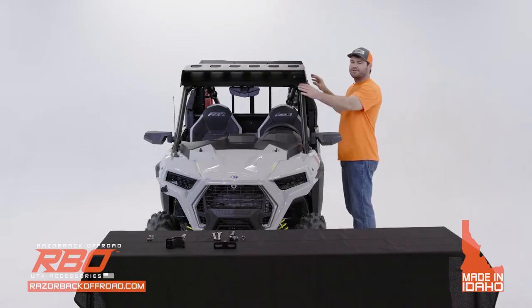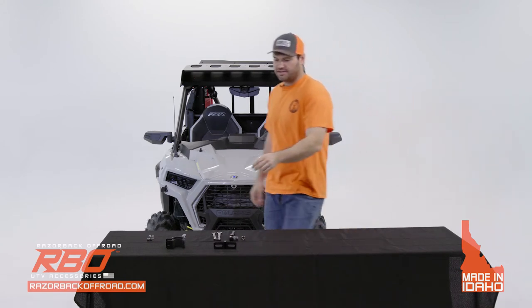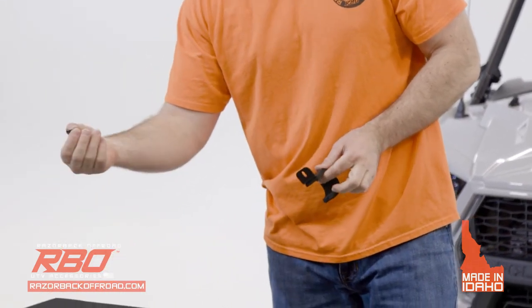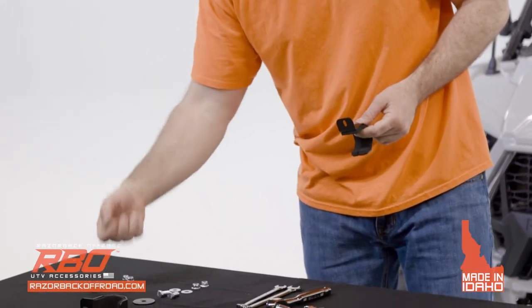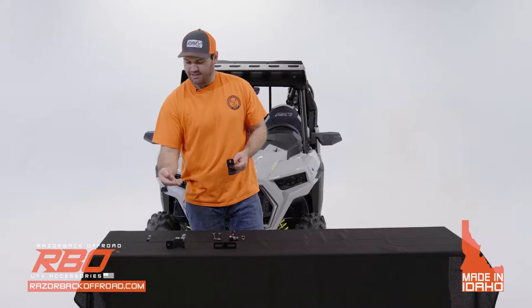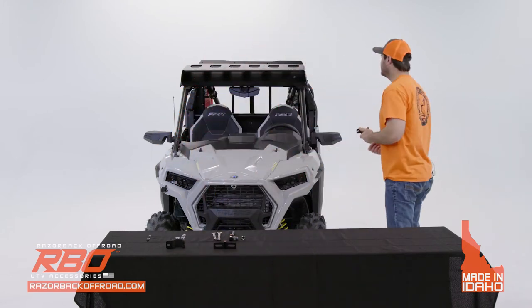Once you've completed putting in the front and back bolts on this side, the next step is installing the roll cage bracket. You're going to use the black Allen head bolt, the black washer, and the flange nylock. These are all quarter-inch, and we're just going to put it in by hand to start.